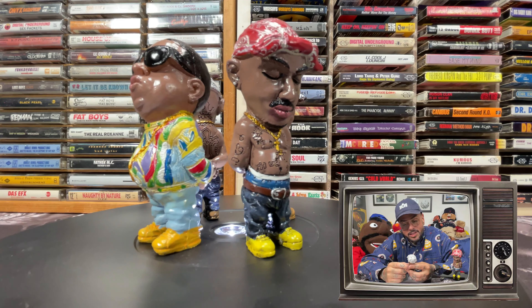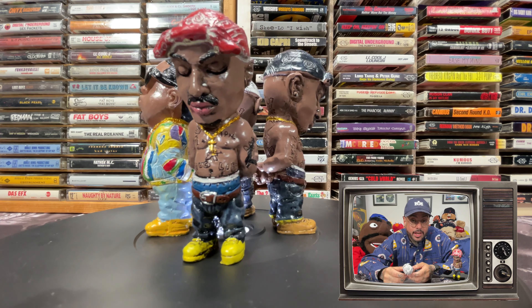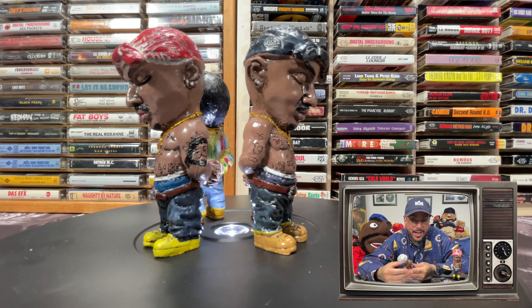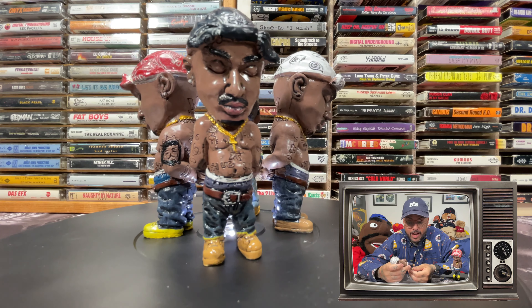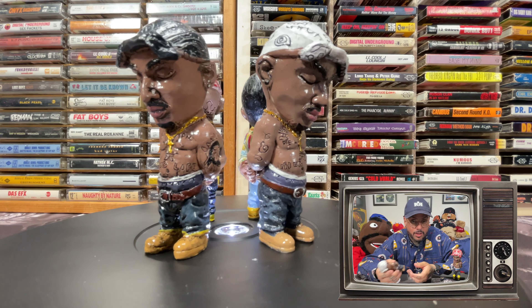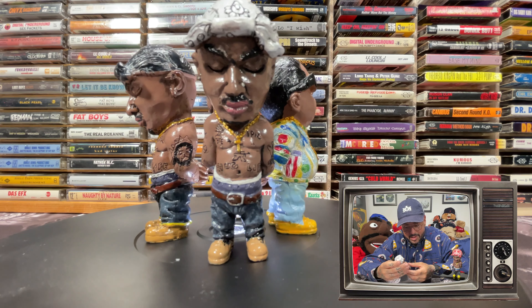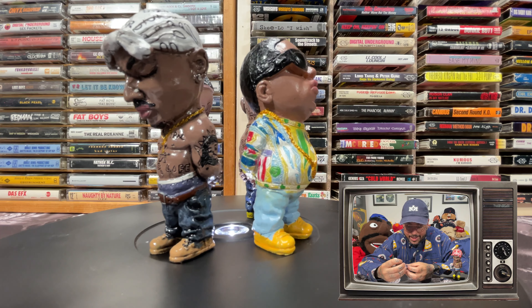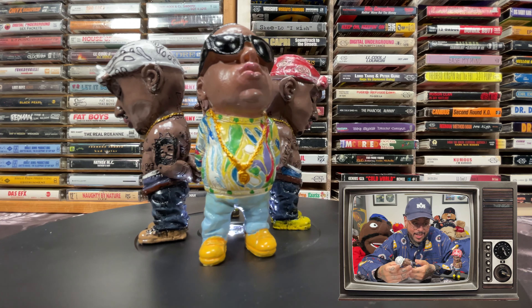I was kind of pissed off because I expected the bootlegs to at least be the same size. Of course I got trigger happy and didn't read the eBay listing — they did say the size in the listing. So I'm just an idiot for thinking I could get something the same size for a fraction of the price. The quality on these is not the greatest, but I can't really expect much from a bootleg that was $13.99 from China.